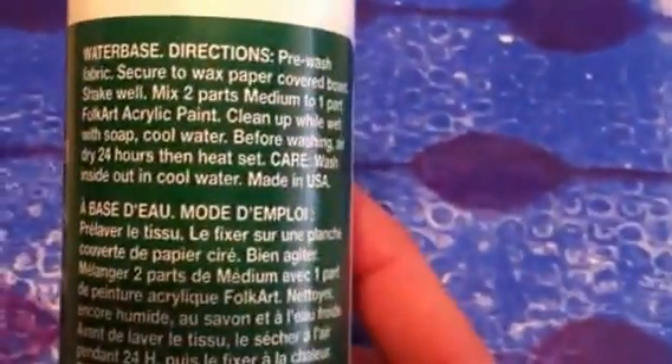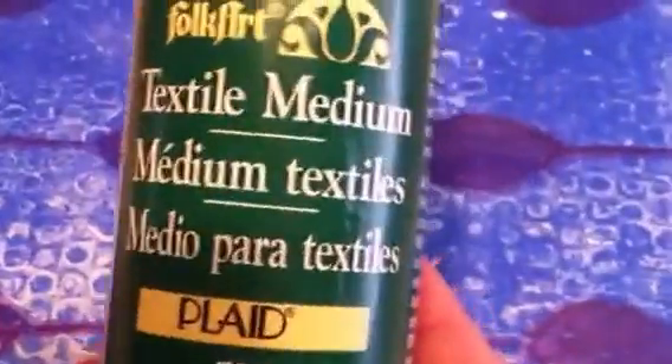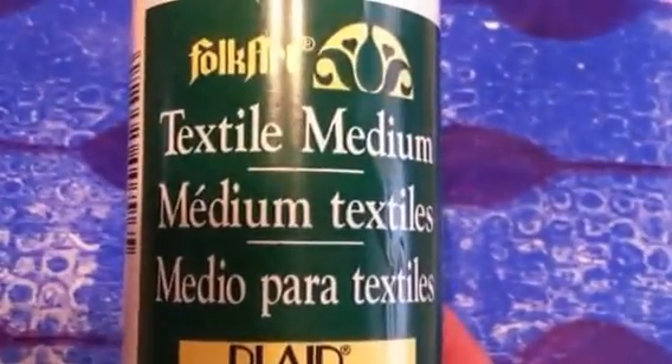In the package, she also sent me textile medium. I have to do some more research on it, but I believe you mix two parts of the medium to one part acrylic paint, and then it can go on fabric. What I thought would be really cool is to mix this up, use it with the jelly plate, and put it on a white t-shirt. I have a square jelly plate, so you could put it right in the middle — just anything you wanted on the t-shirt. When I get a white t-shirt and get it worked out, I'll come back and show you how I did that.